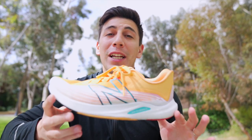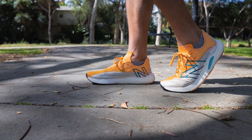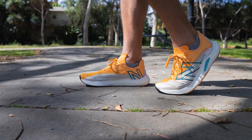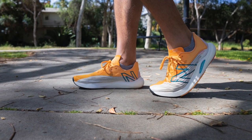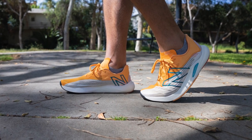This is the New Balance Rebel V2 and here are my top three favorite things about it: one, how lightweight it is; two, how responsive it is; and three, the overall fit. These are all things that are not normal in a shoe this light that's meant for going fast, and I can't wait to tell you all about it.